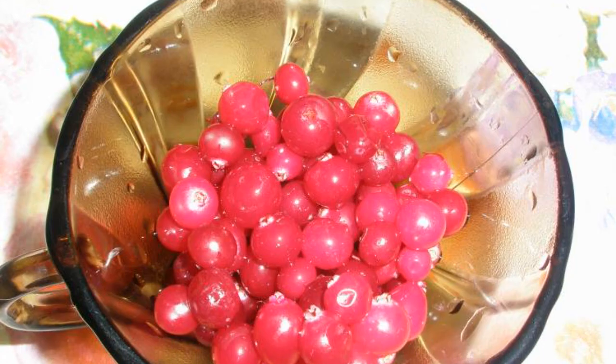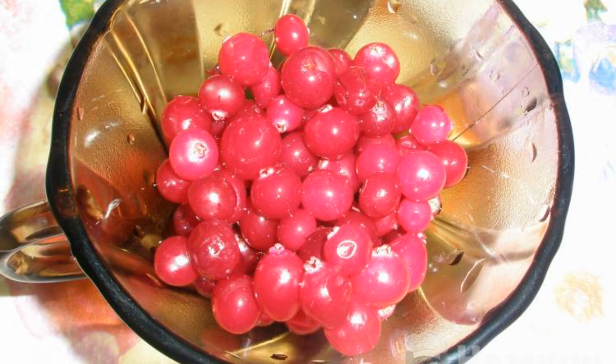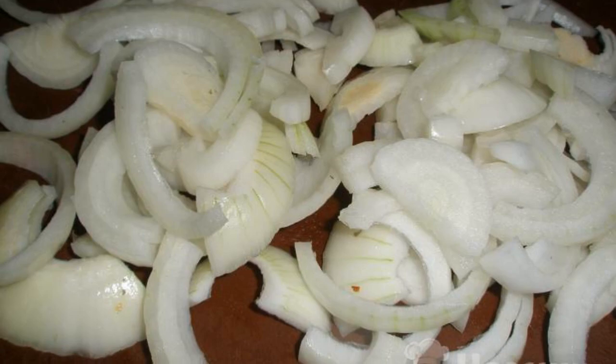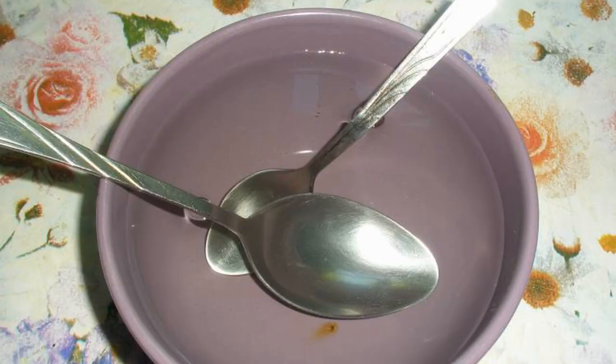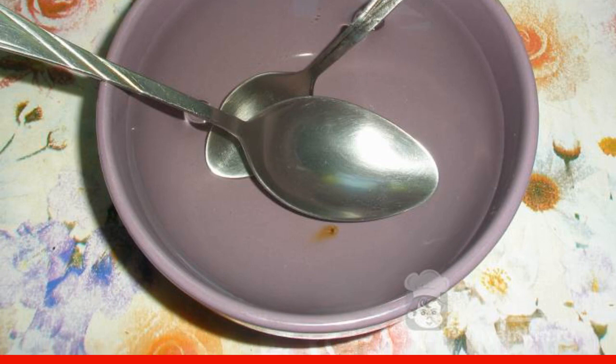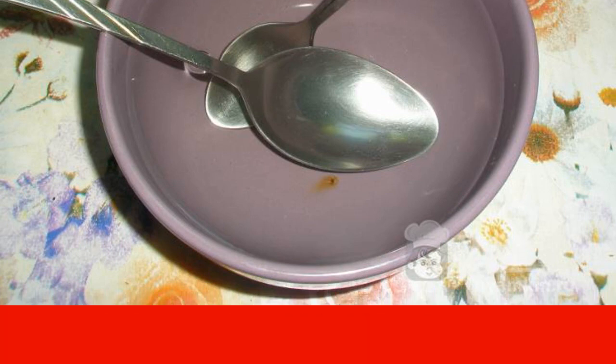Let's already prepare pickled onions with cranberries for meat. Rinse the cranberries. If frozen, then defrost at room temperature. Cut two large onions into half rings. Mix salt, granulated sugar, and vinegar in 150 milliliters of warm water until completely dissolved.